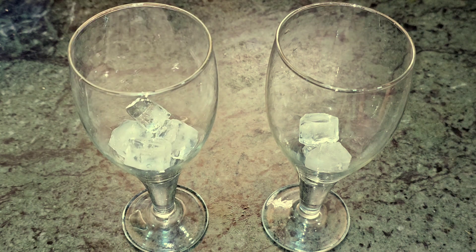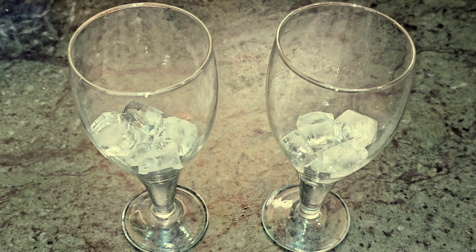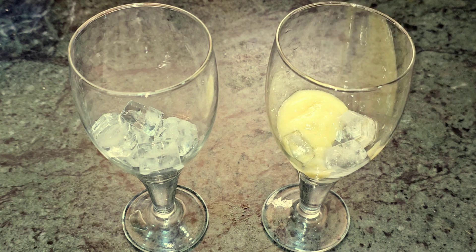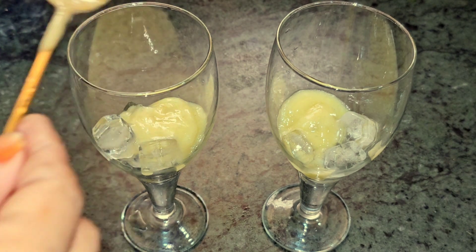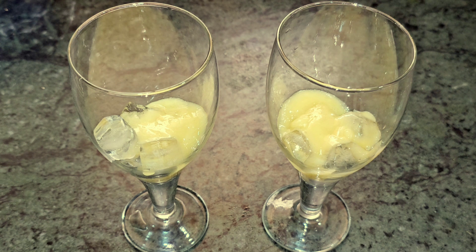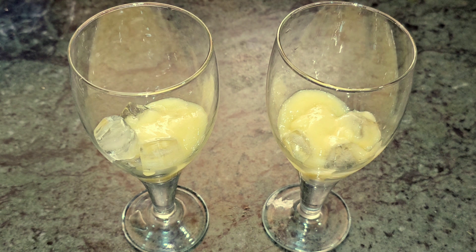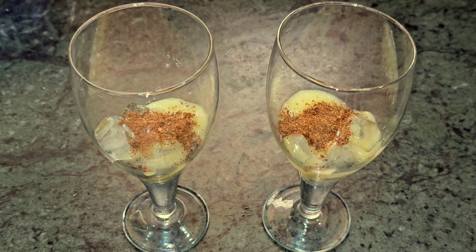I have put the paste into a glass. If you have made it with normal water, you do not need to add ice. But if you want it cold, you can serve it over ice. I will add ice to the glass and pour the prepared Aam Panna over it. The drink is ready.